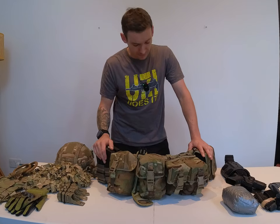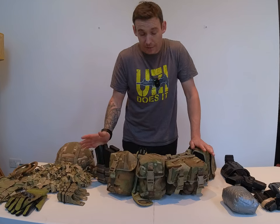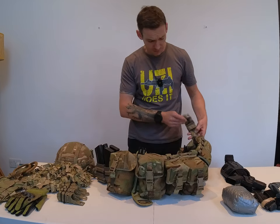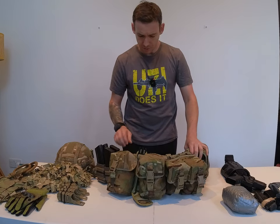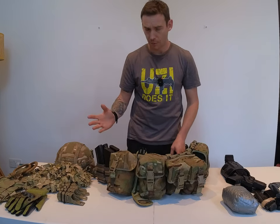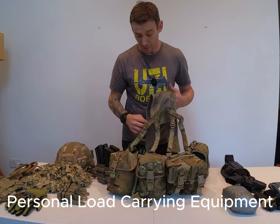This list is not going to be exhaustive. The pouches are obviously MOLLE. The belt itself comes in multi-cam — I think it was UK Tactical. It's comfortable, it's padded, especially if you're wearing it for a long period of time. The yoke itself is just a standard PLC yoke, nothing special.